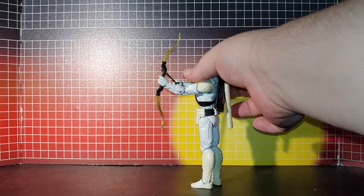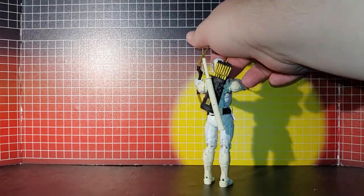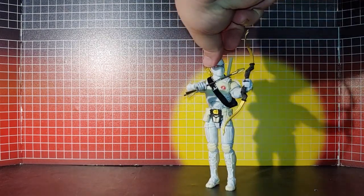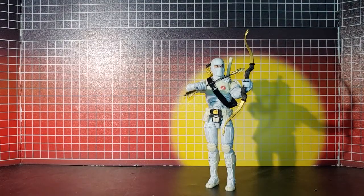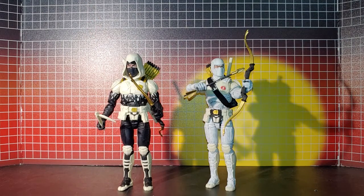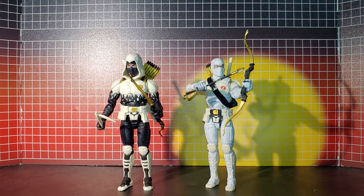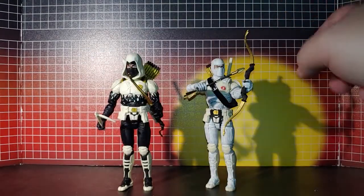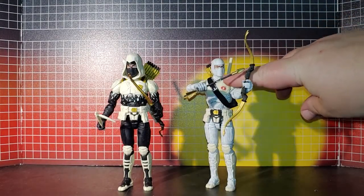So now I have the actual Cobra Storm Shadow and the GI Joe Storm Shadow. As you can see comparing them here, this mold detail I shaved off and put the Cobra emblem there.